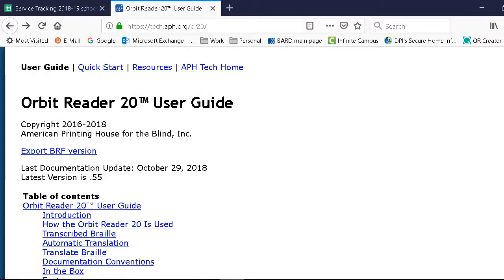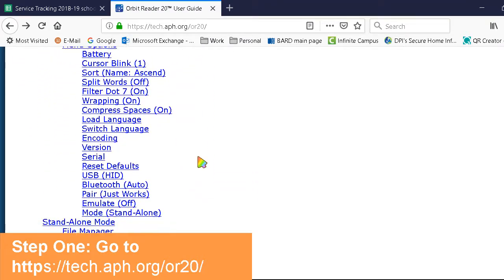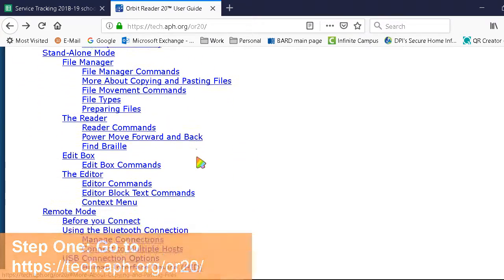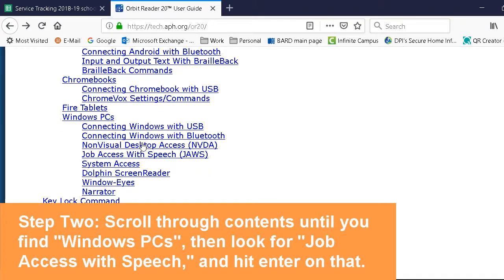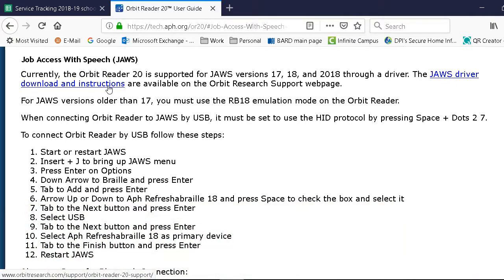I'm going to show you how to download the driver to work the Orbit Reader with JAWS for Windows. The best place to start would be going to the Orbit Reader 20 user guide, which is found on the APH website at tech.aph.org/or20. Then I went to the table of contents, scrolled down to Windows PC, and it says Job Access to Speech right here. I'm going to click that, and it has the driver download and instructions link.